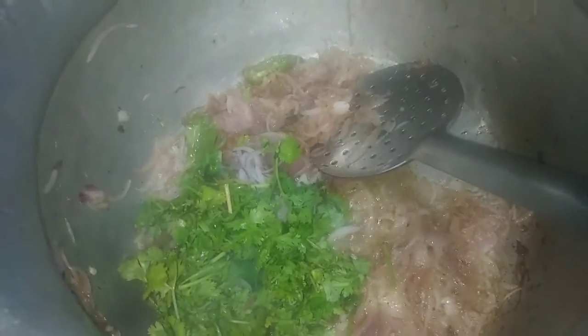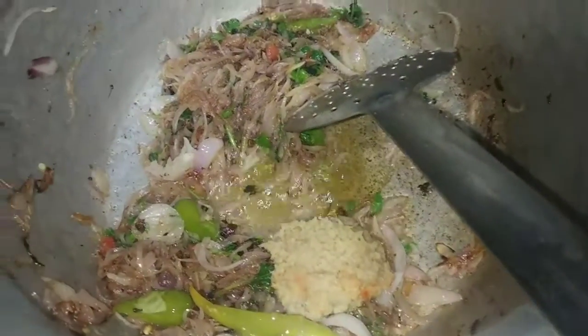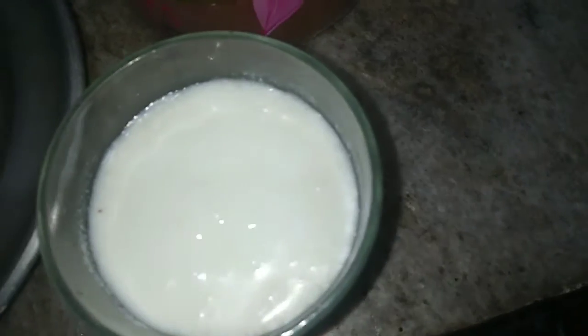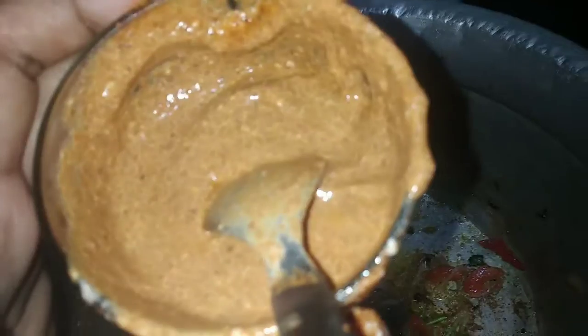We are going to do the last curry. Add to a bowl. I use a spoon with fresh pasta. Add two bottles. Add a taste of garlic, add the sauce and add the sauce.